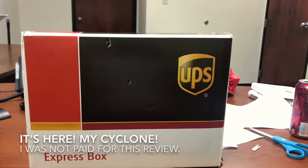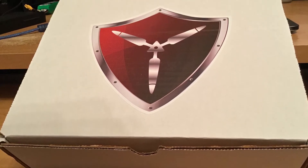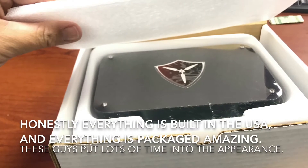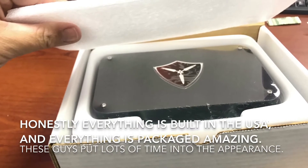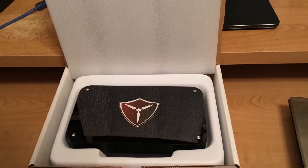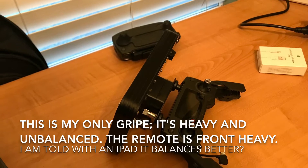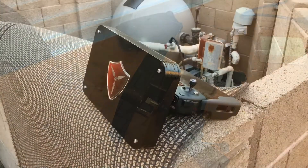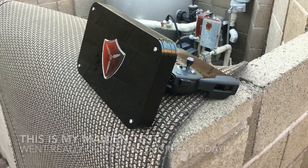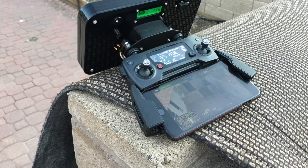It came nicely packaged in a UPS box, and inside was the Titan Drones logo staring at me. Everything was well packaged and well thought out — they really sent everything. They even sent a cleaning cloth to clean the antenna. It comes with everything: the antenna, all the bracketry, and the wires that go inside. All you need is a remote and this kit, and you can mod your remote yourself.